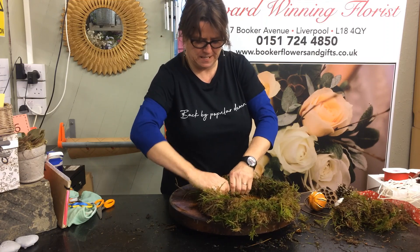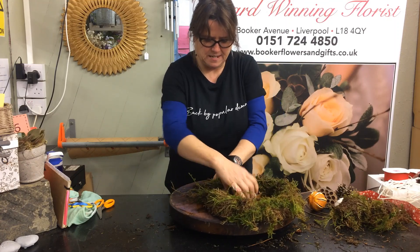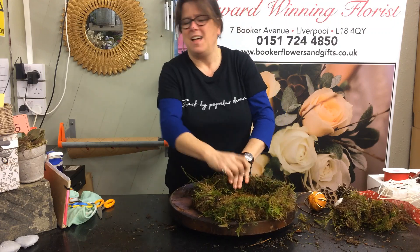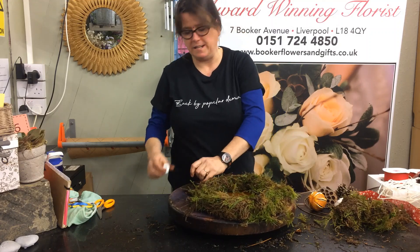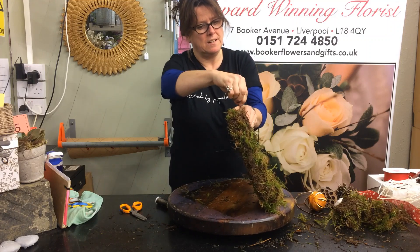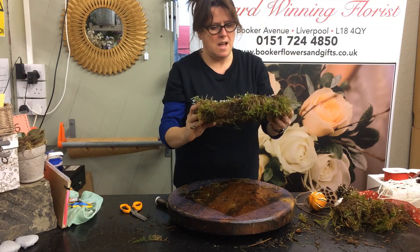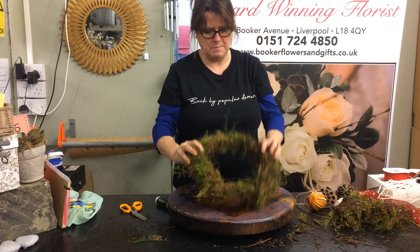I'm just folding the moss in with my thumb on this side, my fingers on that side. Now if you want to be particular about your straggly bits, you can give it a little haircut. If you think it looks quite natural and nice, leave it as is. Cut the end and just fold it into the moss. That's the easy process. If bits fall, it doesn't matter — but that's pretty secure. I'm going to leave the straggly bits.